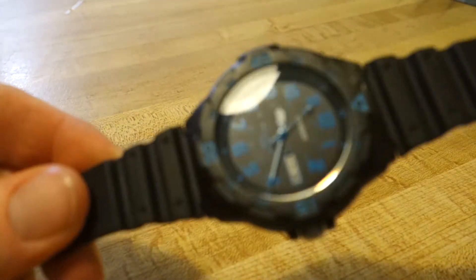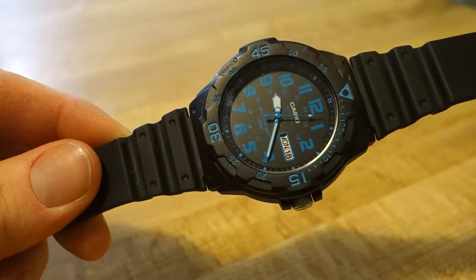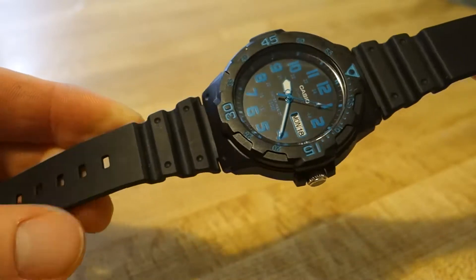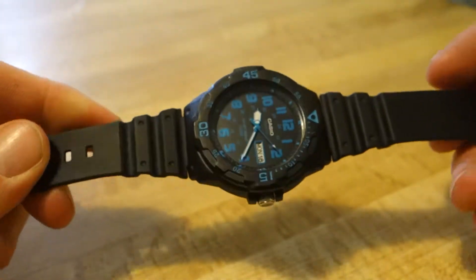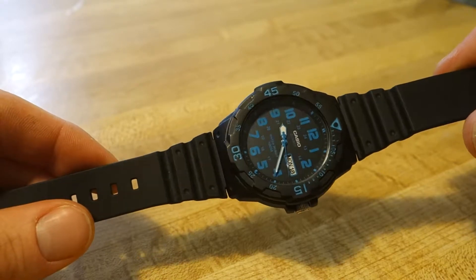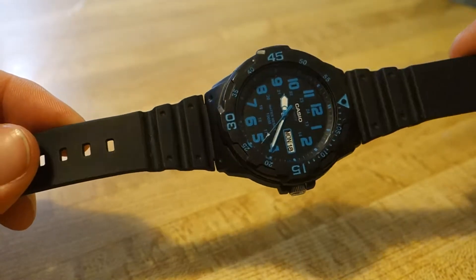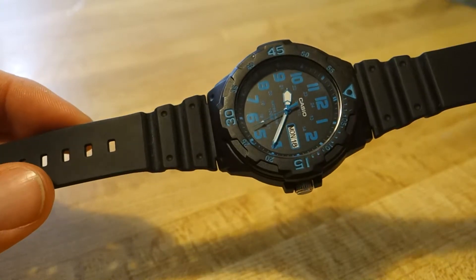The first watch is the Casio MRW 200H. One thing you're going to learn from this list is Casio gives their watches terrible names — they're all numbers and nobody can remember them. But anyway, this is the Casio MRW 200H. It's a resin watch, like most Casios — super durable plastic case. There are a ton of different color options. My favorite is black with white numbers and a red pip at the top.